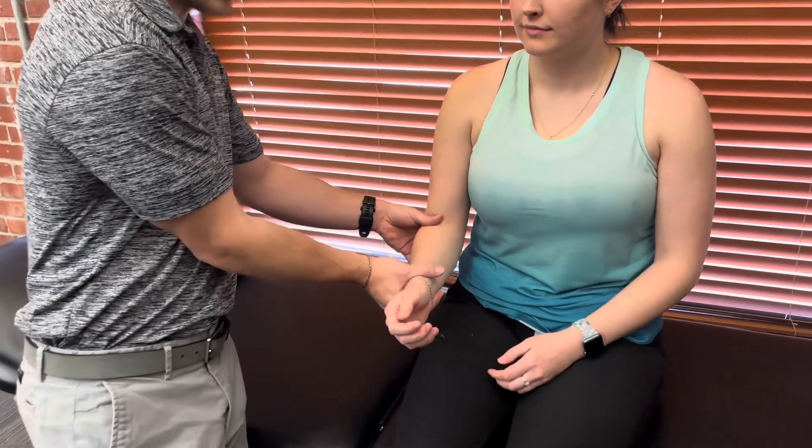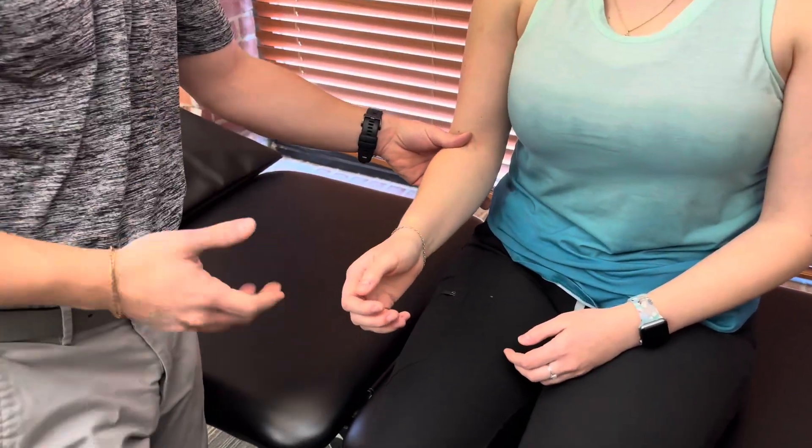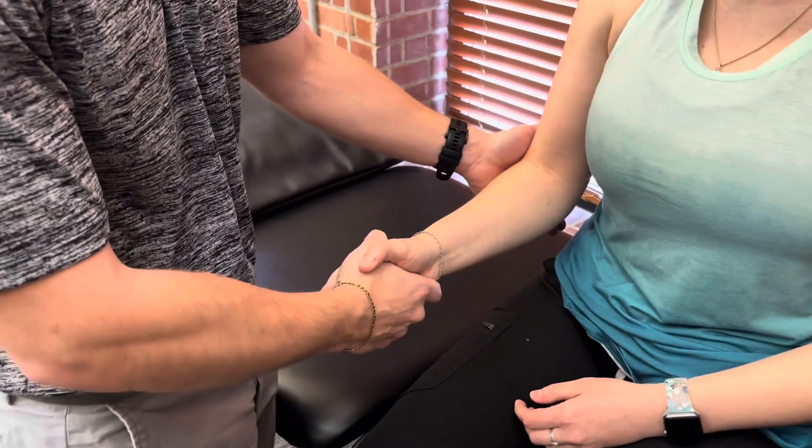The patient's gonna be short sitting on the table. I'm gonna stabilize here at the elbow and then you have two options: you can either provide your resistance at the distal radius and ulna, or my preference is to do the handshake method.